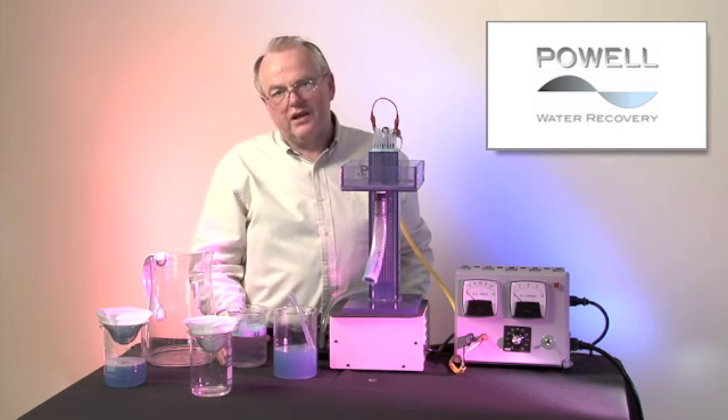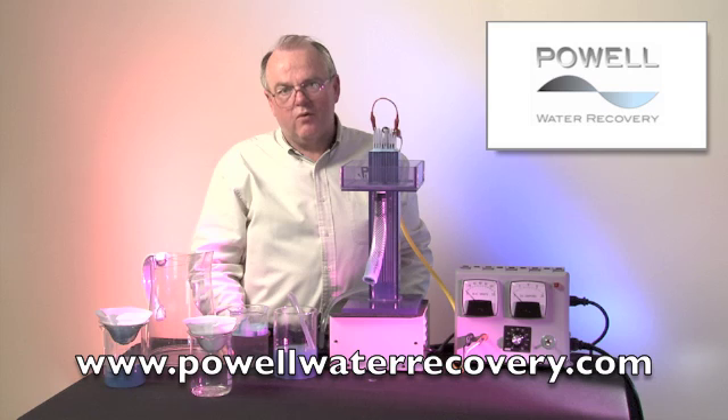We appreciate you taking the time to view this video. Please go to our website at powwaterrecovery.com for additional information. Thank you very much. Have a great day.